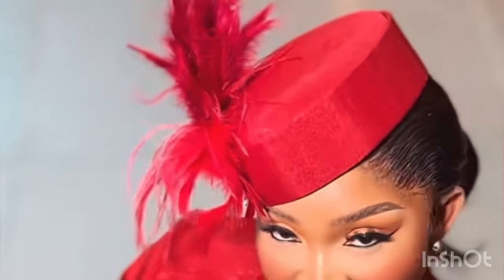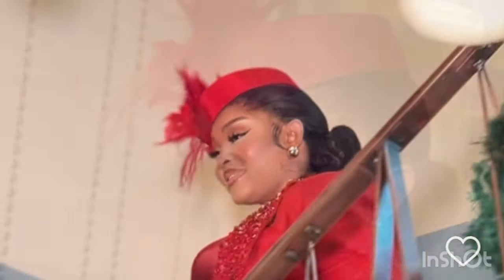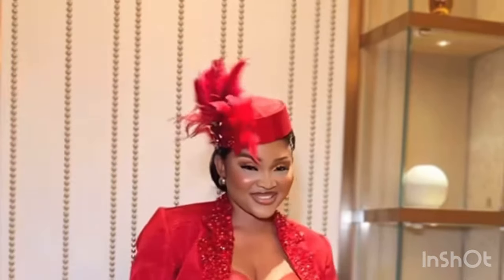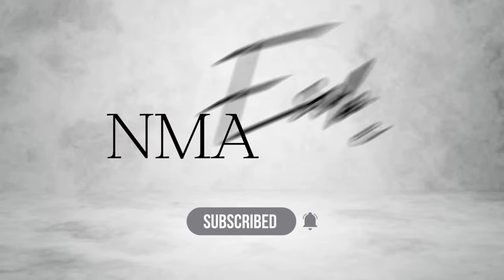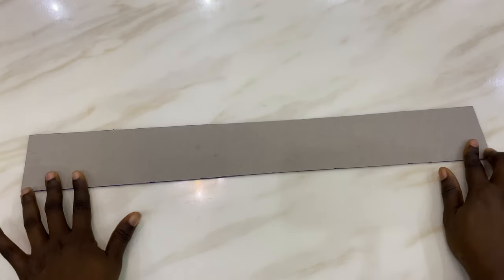Hi my beautiful people, welcome back to my channel. This is a mayesu bay. If you want to know how to make this beautiful cat messy aibe is wearing, please stay tuned, do not skip any ad, do not skip any part of this video. I'll see you guys soon.